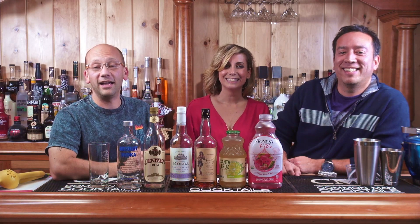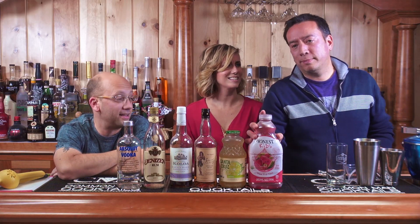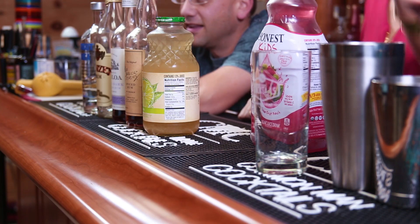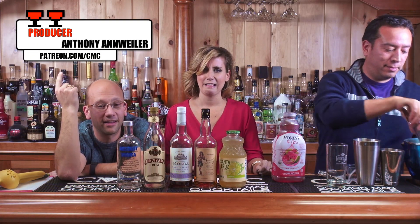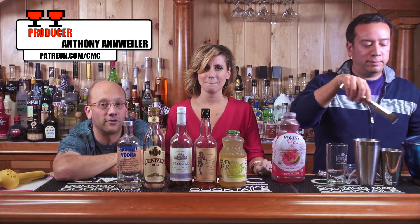They're going to assist me in creating a cocktail because Ian's upstairs. This cocktail is called the Iggy Punch because it's going to be in a punch bowl — or that glass. It's a big glass. Anthony and Anna Weiler, I think I said your name correct. He's our producer for this episode. So Dan is going to play the role of Ian.